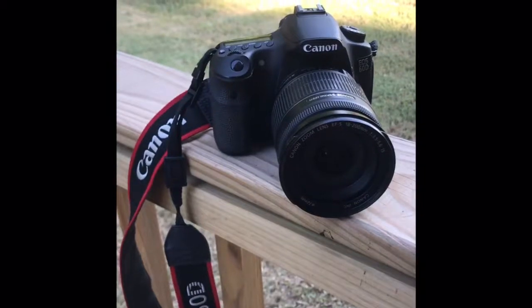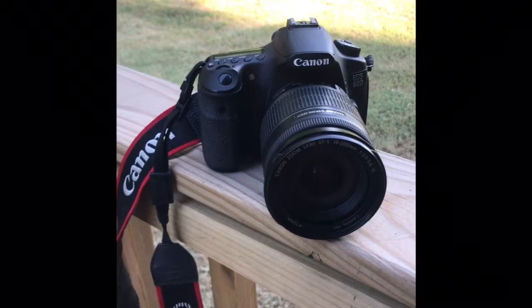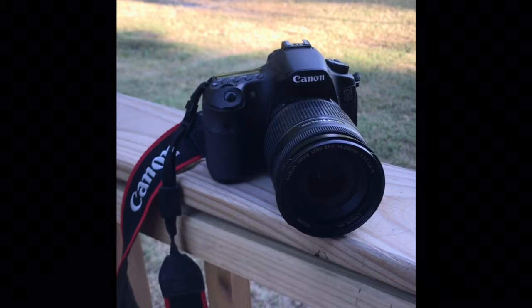My name is Mary Mae Strickland and this is an instructional video on how to use the full auto, portrait, and sport modes on a Canon camera. This camera is a Canon 60D. While most Canon cameras have these particular modes, some do not. I'm just going through three on the dial of the camera — these three basic ones that can really help you when first starting out in photography.